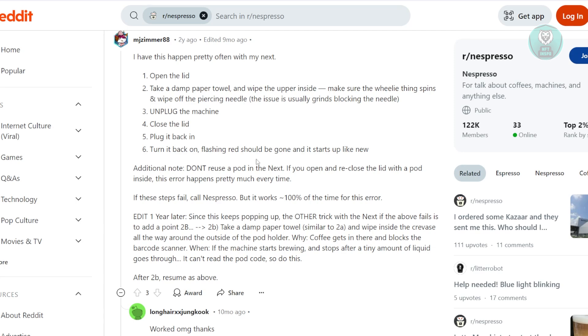To fix this, you need to clean the internals. Go ahead and open up your lid and take a damp paper towel and wipe the upper inside, which is the sensor. Make sure the wheel thing actually spins and wipe off the piercing needle. The issue is usually the grinds blocking the needle, so make sure that you totally clean that.